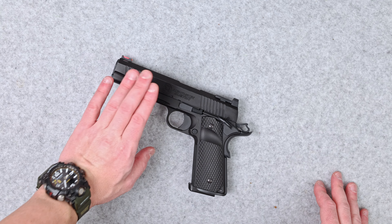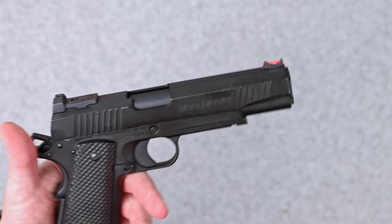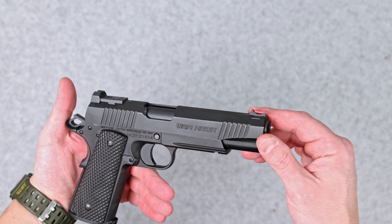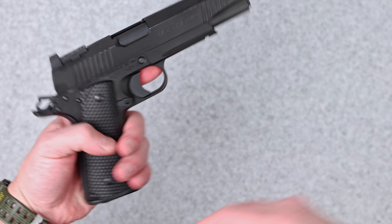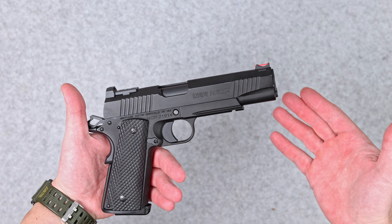Hi guys, a few months back I made a video on unboxing the Nighthawk Custom Warhawk Airsoft blowback pistol. If you haven't watched it already you can check that on my channel. Now a couple of weeks later, with a couple of games with that 1911 custom airsoft pistol, I want to give you some feedback on what I like and what I don't like.